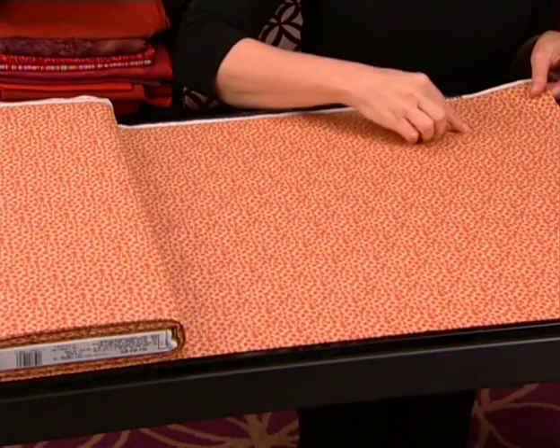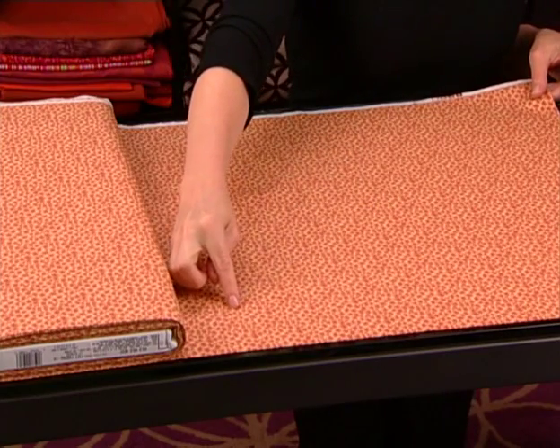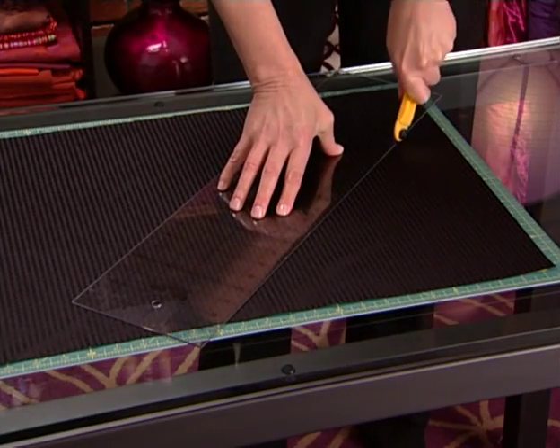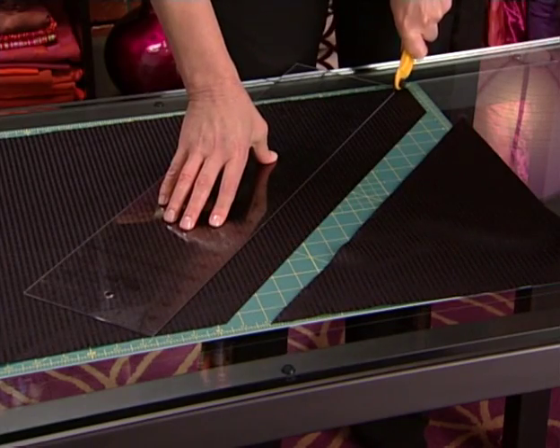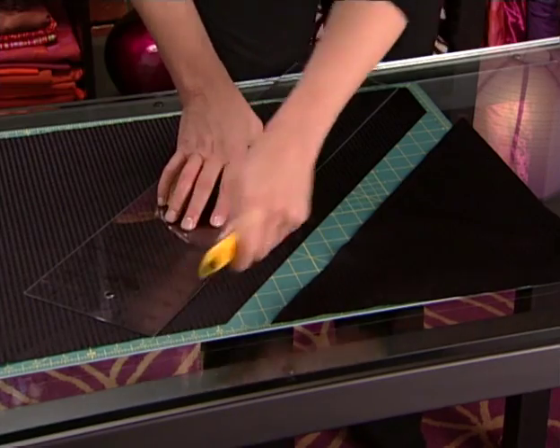Bias is any other angle across the fabric surface that is not lengthwise or crosswise grain. A 45-degree angle is referred to as true bias. Fabric strips cut on true bias are used to cover piping, finish curved edges, and make quilt bindings.